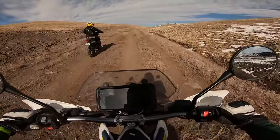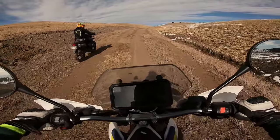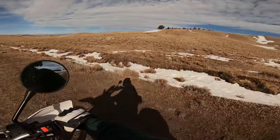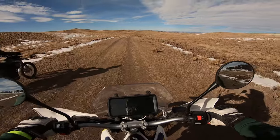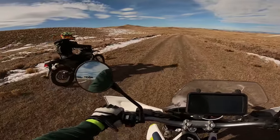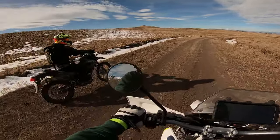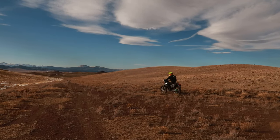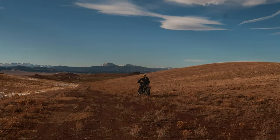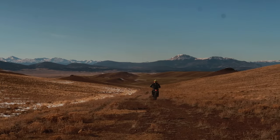Paul wanted to give dirt biking a shot, and I thought the KLX 250 was the perfect bike for the job. It took me a good 20 minutes to teach Paul how to use the clutch and throttle. He hasn't been on two wheels for quite some time, and never on a motorized machine — and this is a perfect example of why the KLX 250 is a perfect starter bike.